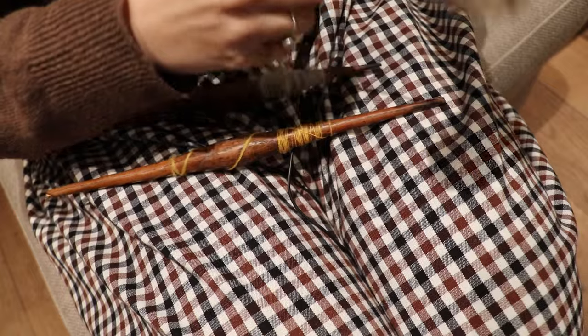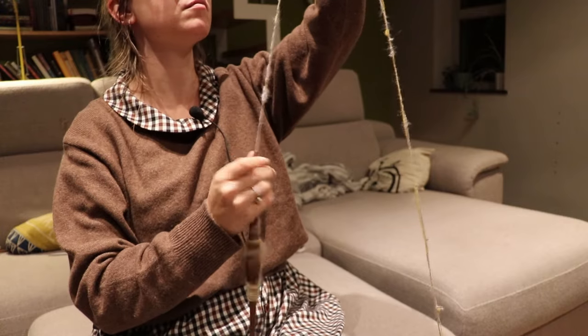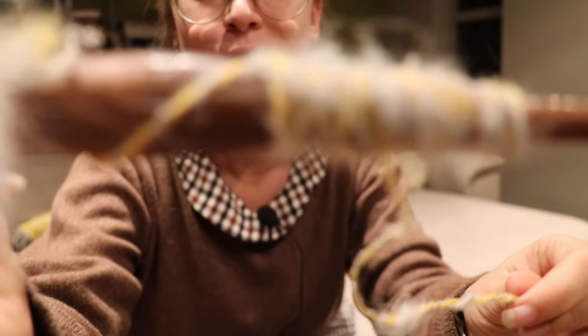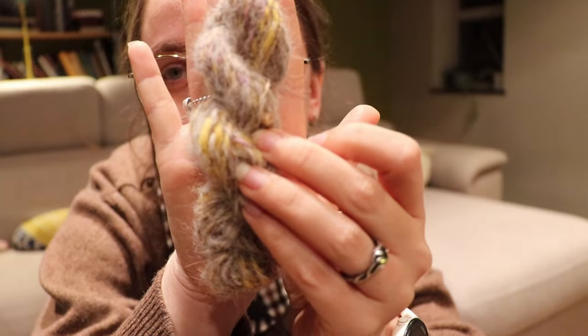I am thinking that I might add the yellow that I was spinning yesterday. This yarn is bonkers — this is so much fun. Proof that I actually do know how to ply on a spindle! What's life without a little bit of experimenting with Shangora? I'm going to edit some videos for you guys now. See you tomorrow.